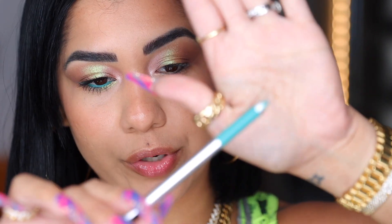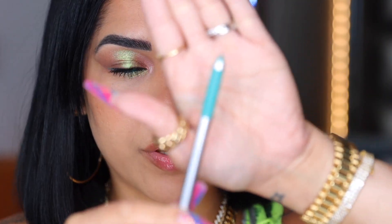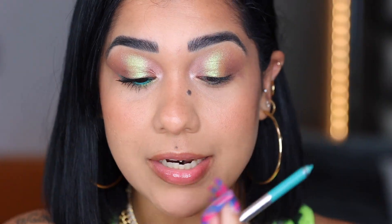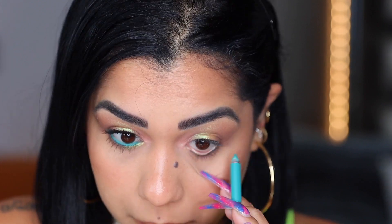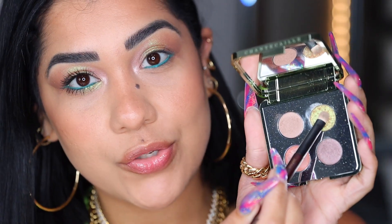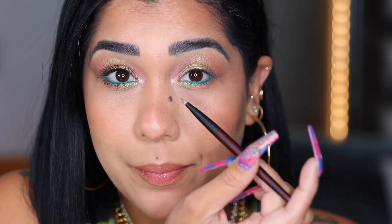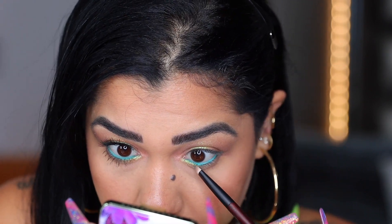I'm so happy with this look. I'm gonna be using my eyeliner from Marc Jacobs in the shade — it's not the same green but this is gonna look stunning — placing a little bit on my waterline. Then I'm using my flat shader brush and going into the beautiful green, placing it on the inner part of my lower lash line and patting it in. I'm not doing any blending with this shade.